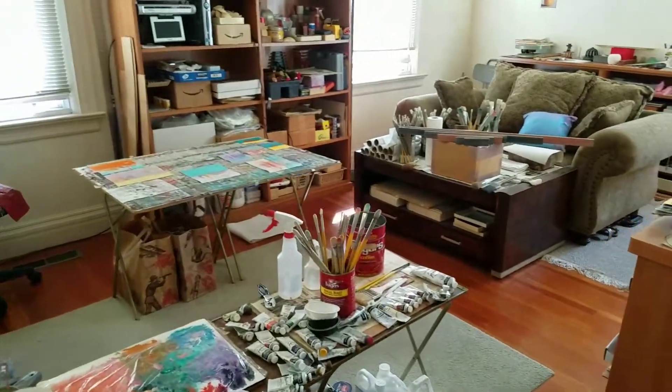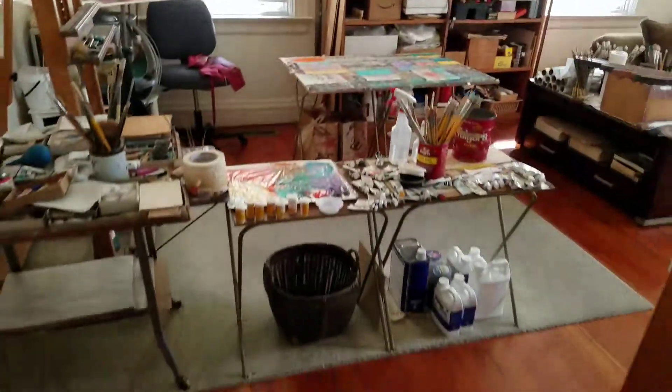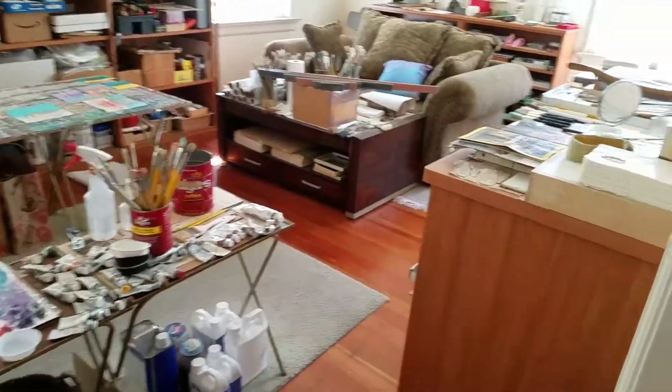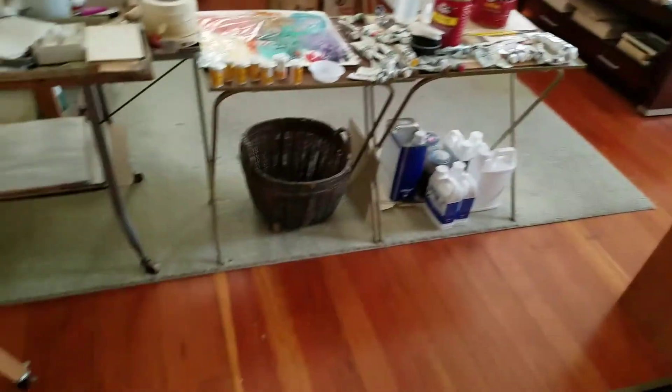Entryway, my art studio — which obviously you can't get in because it's got all my stuff in there, but you can get this close right here. So that's the entryway.